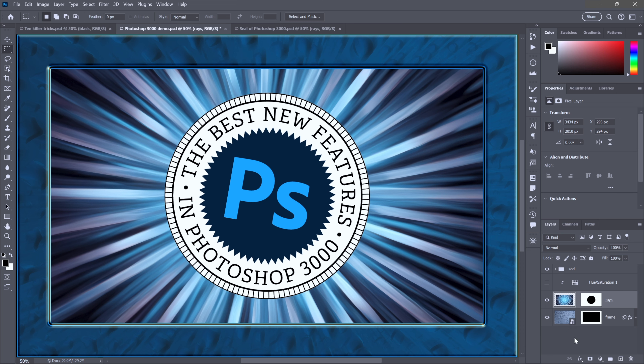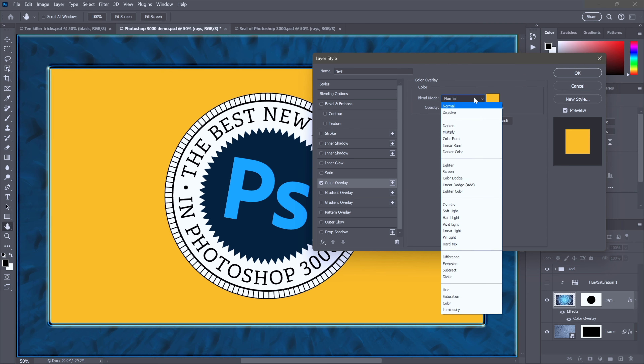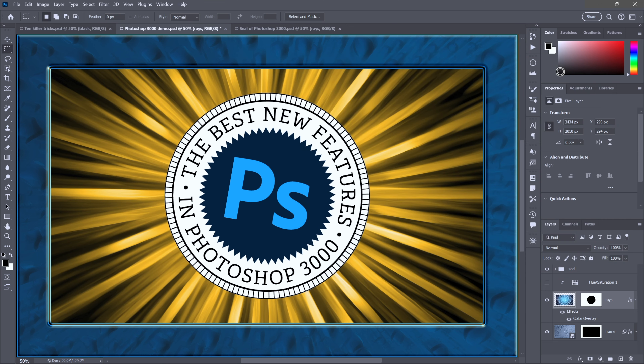So much easier just to select the layer and apply a color overlay effect. I'll dial in the same color — 45 degrees, saturation and brightness both 100% — and then change the blend mode from normal to color so that we're colorizing the image, and we are done. The effect is identical to applying an adjustment layer but involves a lot less work.